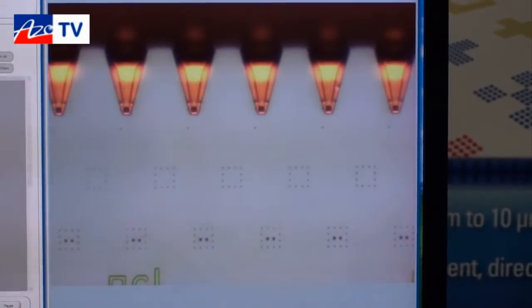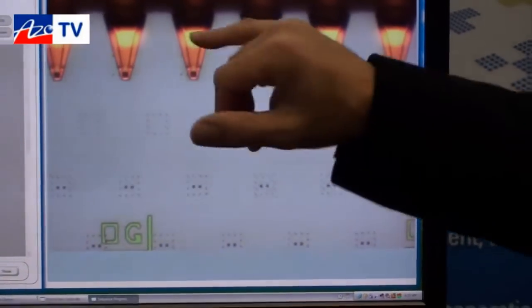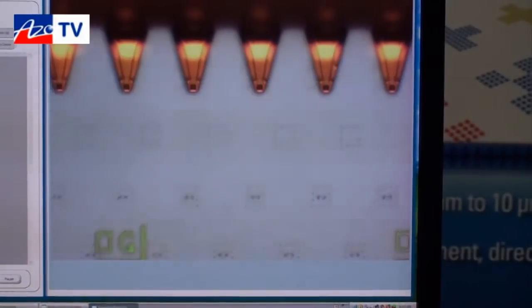How many tips are going there? This particular array has 12 cantilevers, but we have arrays that can print up to 48 different inks at the same time.